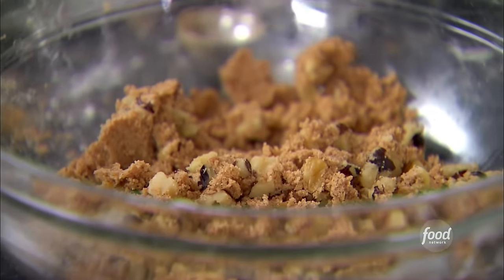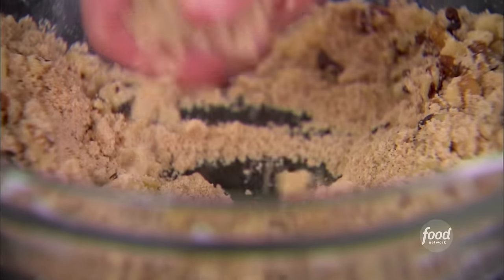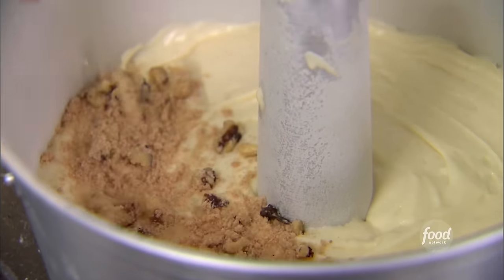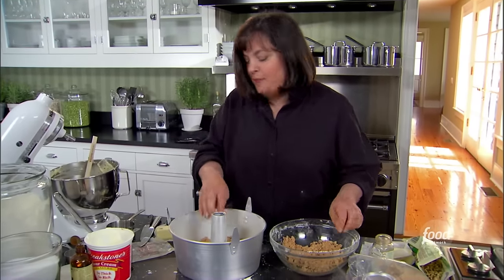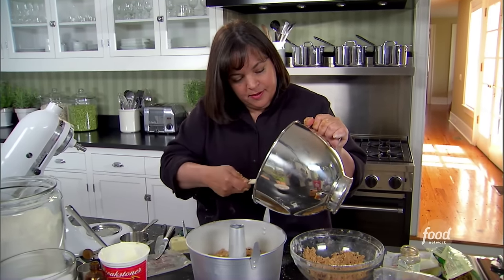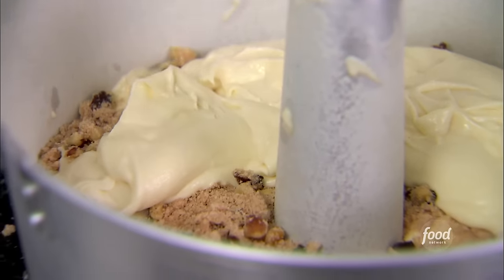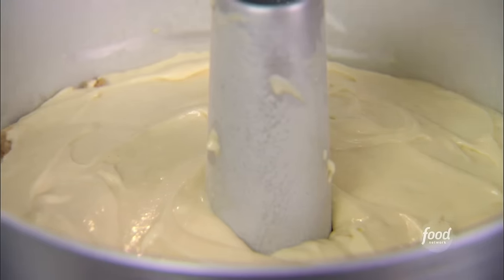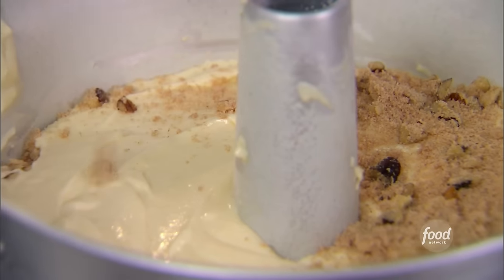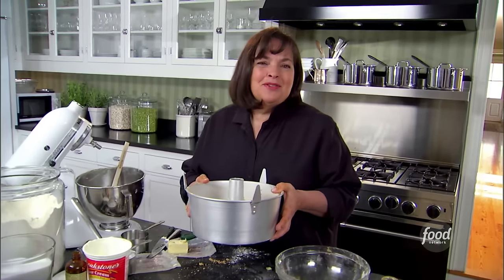Now I'm going to put the cake together. I've buttered and floured the pan. I'm going to put half the batter in the bottom, then take three-quarters of the streusel and spread it evenly on top of the batter — so there's going to be streusel in the middle as well as on the top. Then I'll put the rest of the batter on top and smooth it out, and then more streusel on top. It's amazing how moist and light this gets. Into the oven — 350 degrees for 50 to 60 minutes.